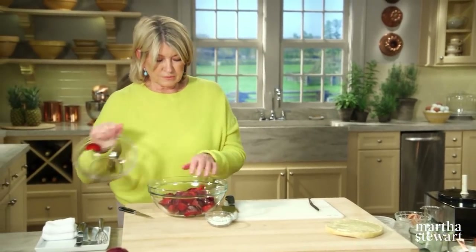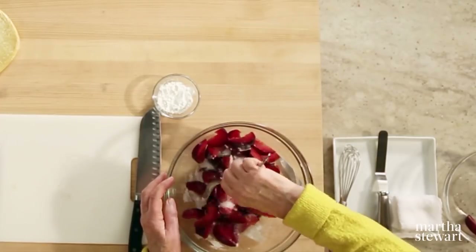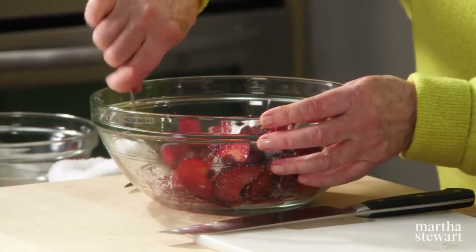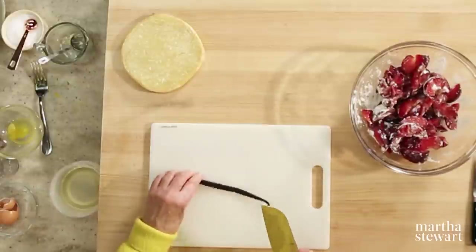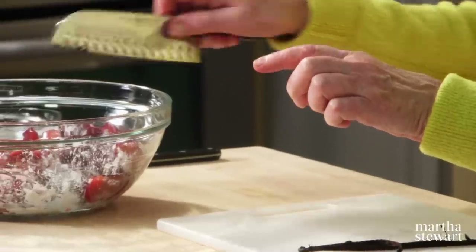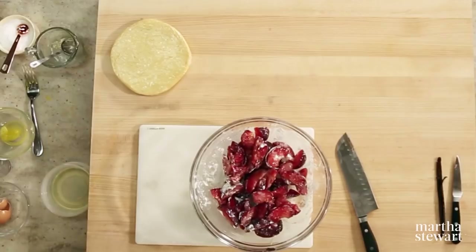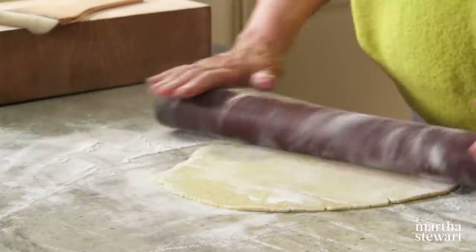Let the plums sit with the sugar and cornstarch for a little while. Don't forget vanilla — split the vanilla bean down its length and scrape with the flat side of the knife to get those millions of little vanilla bean seeds. Add this right into your bowl with the plums and stir. Now we're ready to roll out our galette crust to about 12 inches in diameter.